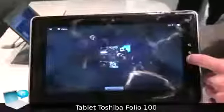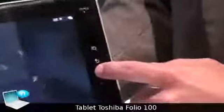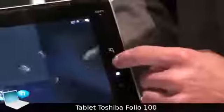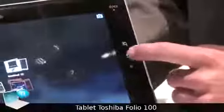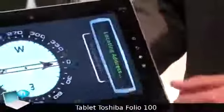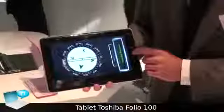An interesting thing is also that we have multi-tasking — different applications are running in parallel, so full multi-tasking is possible. There are quick search functions and the possibility to look up different apps, for example the compass app, which shows your direction.